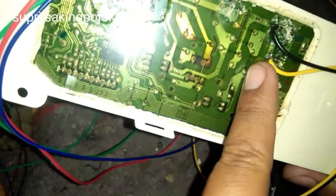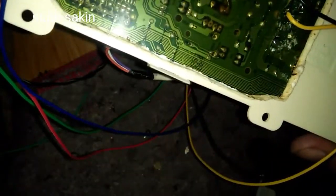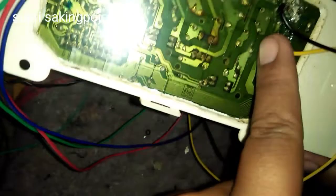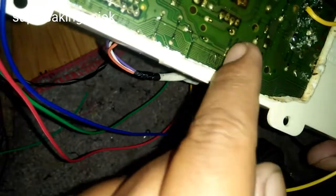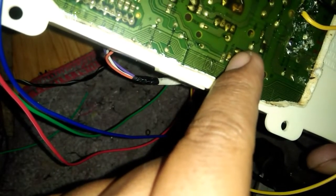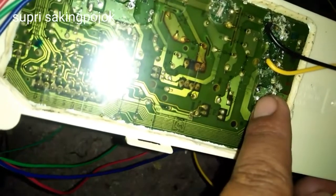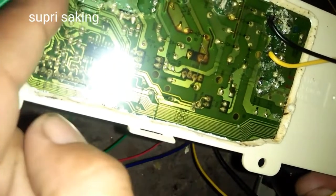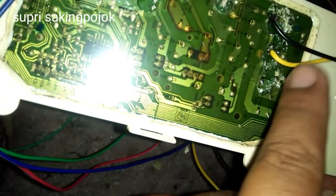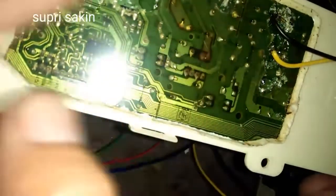Kalau kita perhatikan rangkaiannya, ini adalah rangkaian AC deteknya. Di sini ada diode reverse kemudian menuju ke fotocopler. Kalau di sini tidak mendapatkan tegangan atau sinyal, modul tidak akan menyala. Jadi kalau air views-nya putus dan asematik ditaruh sebelum air views, modul tidak akan menyala karena AC deteknya tidak bekerja. Jadi air views harus diganti, dan asematik ditempatkan sesudah air views.